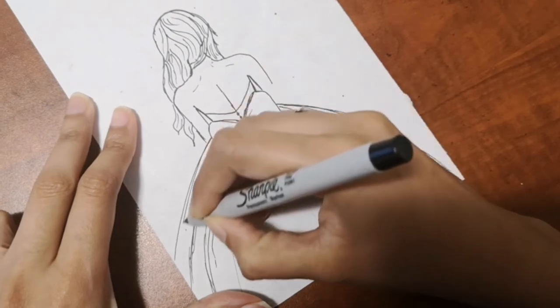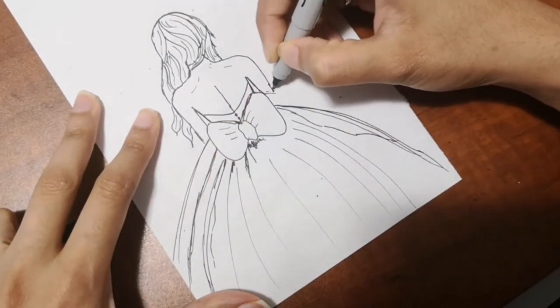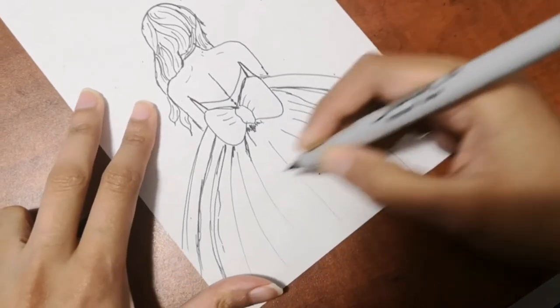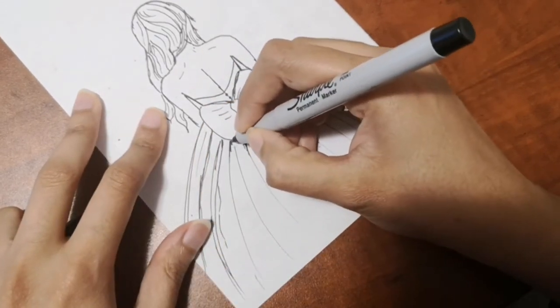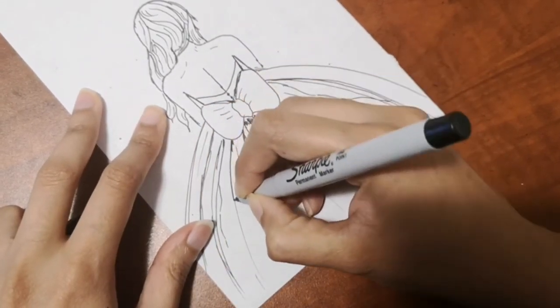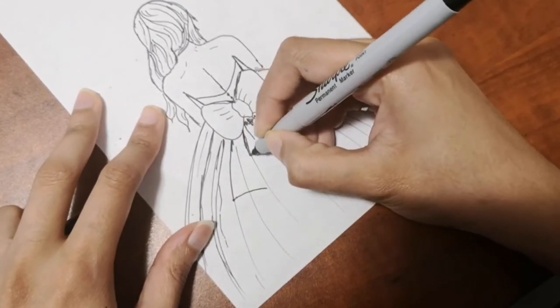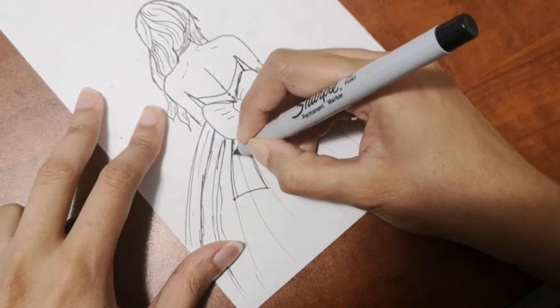We're almost done with the drawing — I'm just adding more to the dress and then we'll get to coloring. Leave a comment below and let me know what you think and what you want to see next. I really hope you like this one, and I'd love to know what kind of drawings you enjoy the most when I'm drawing.